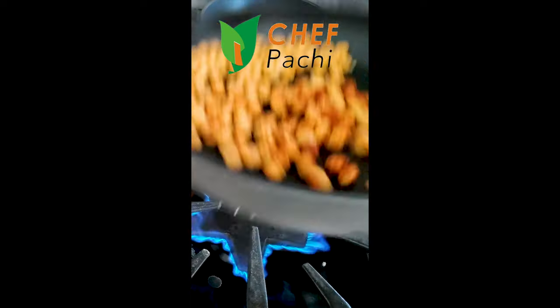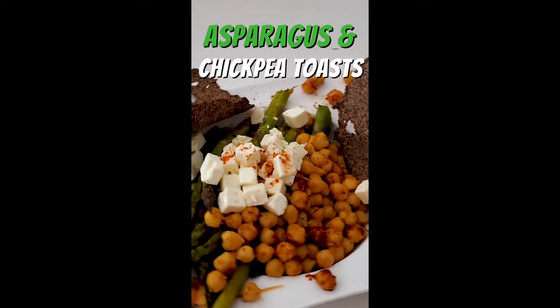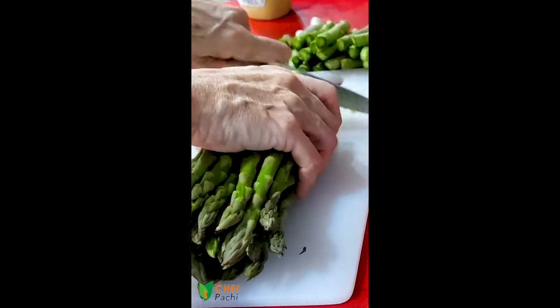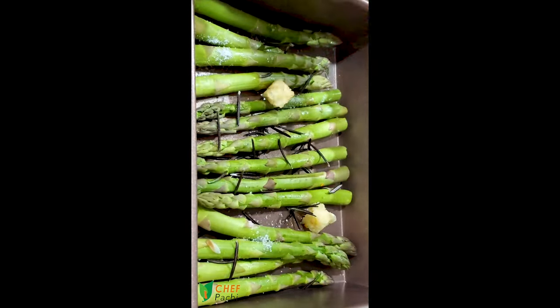Emergency foods. Today with Chef Pachi, some of what I call those delicious light meals you can make in seconds. You prep your asparagus in seven minutes with some garlic, salt and pepper, some wine, and some herbs.